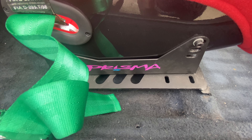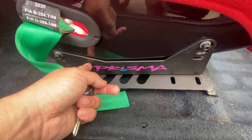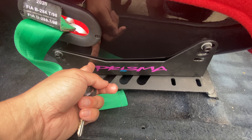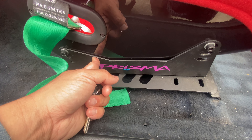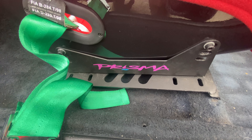Guys, I finally got some brackets for the Recaros. Remember I had to temporarily use the one from the other bucket seats. I'll show you in a bit — I'm going to remove this and swap it out with the newer brackets.